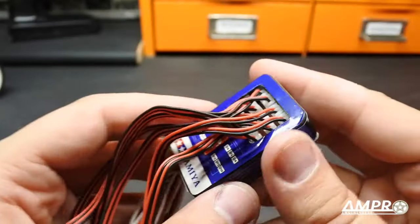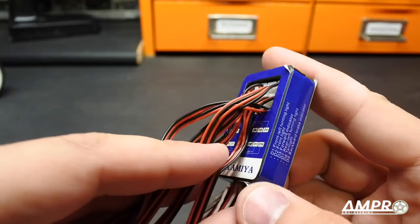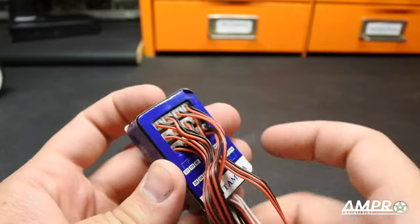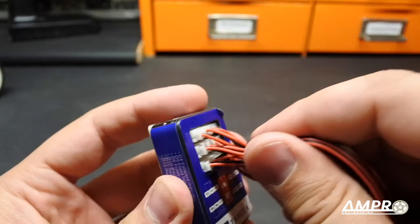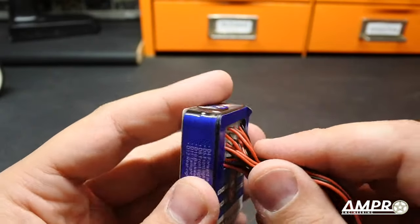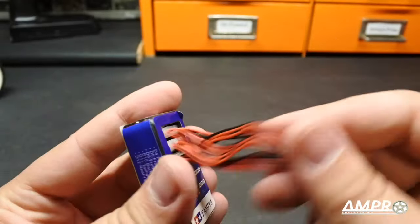Secondly, I've had this for a couple of weeks sitting in the bag and it's all peely. And my favorite part — the PCB — they used double-sided tape to hold it in place, but it's already falling out. I've never used it and it's falling out.